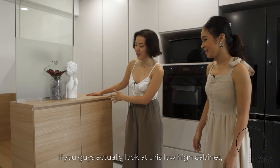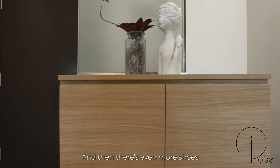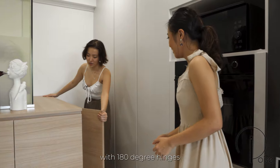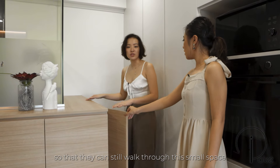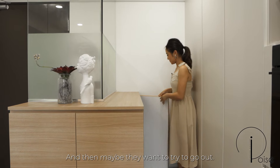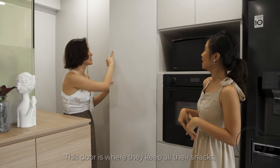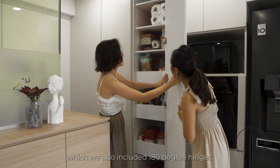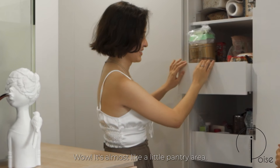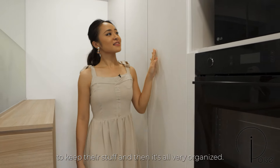If you look at this low-high cabinet, we have shoe storage here, and there's even more shoes in this L-shaped corner. We gave them a door with 180-degree hinges so they can still walk through the small space — it's not cramped like a 90-degree door. And this door is where they keep all their snacks, also fitted with 180-degree hinges for easier access. It's almost like a mini pantry, so they have a lot of organized storage.